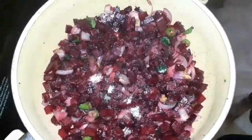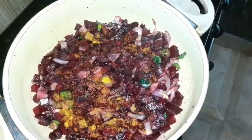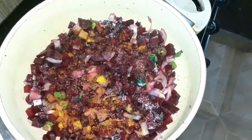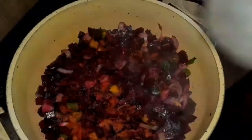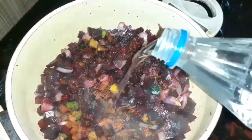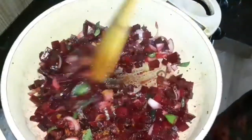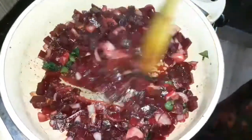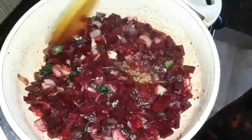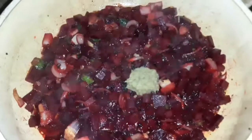Let's try it. Let's make a cup of tea. I'm going to add some taste.